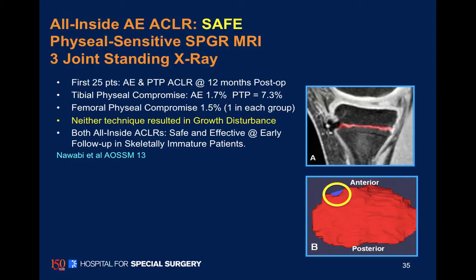We are in New York, and our imaging team has a program to give us a percentage of any growth plate violation.